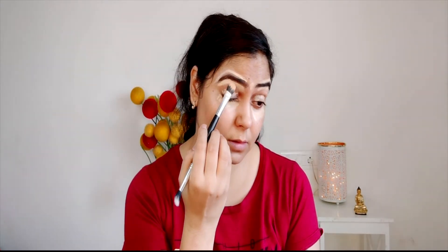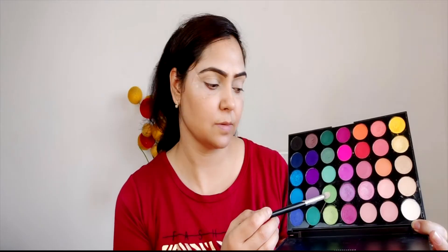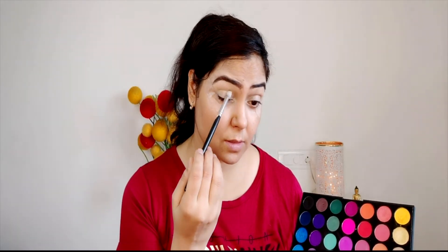This concealer is the Wet and Wild brand, and I blend it with a brush to match my skin. After this I have fixed tape on my eyes, because putting this tape makes it very beginner-friendly makeup. You spread the eyeshadow over the tape.